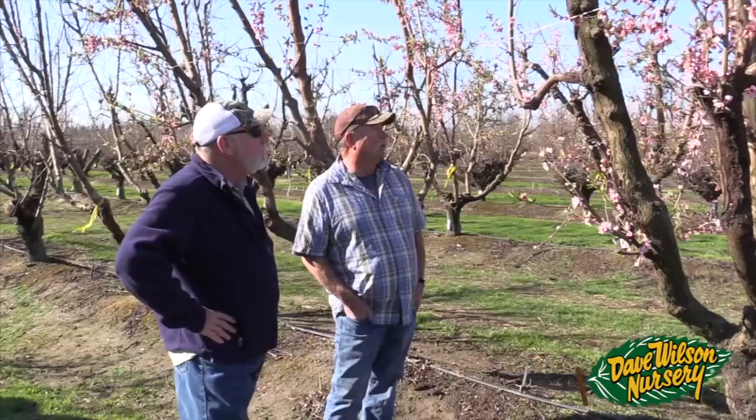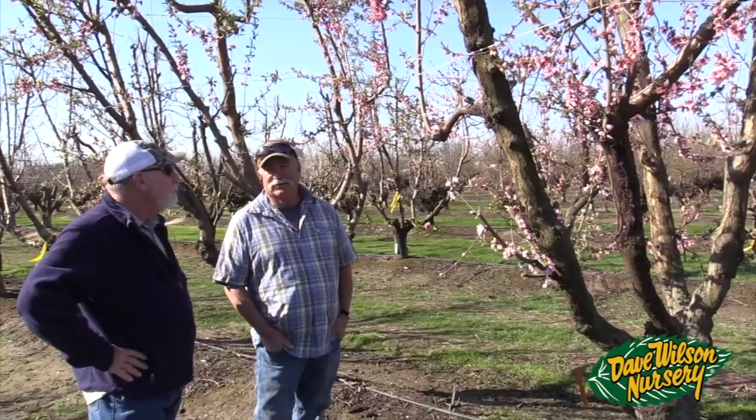I'm here with Gary Zager, Floyd Zager's son. Gary is doing some chill calculations today and looking at what he calls an indicator tree. This is a variety of peach called Desert Gold. So Gary, tell me what you're looking for as an indicator tree. We're looking at the stage of bloom at the time of year.